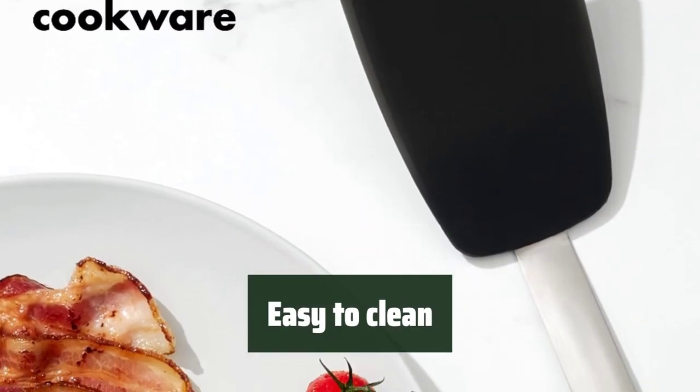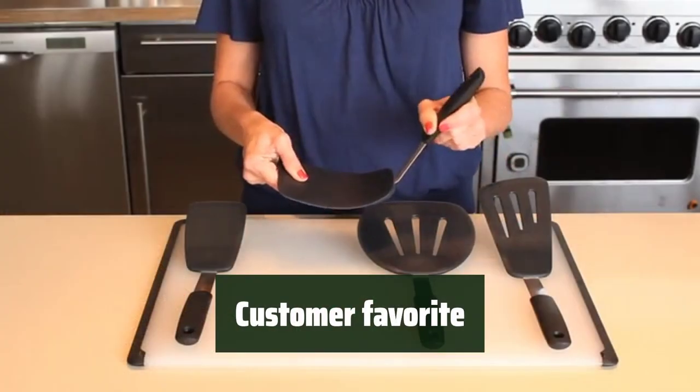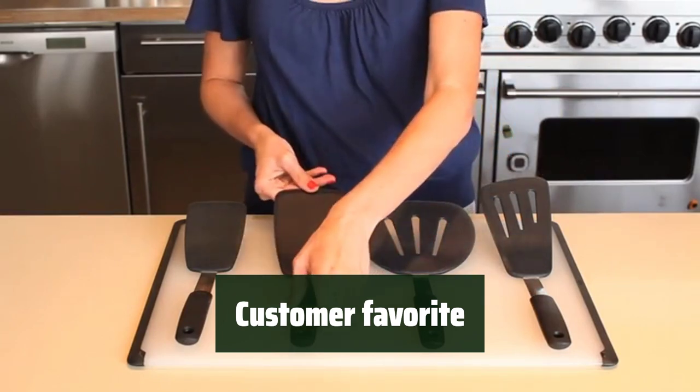Cleaning up is a breeze with this turner — just give it a quick wash and it's ready for next time. Customers love the durability and practicality of this turner, as well as the comfortable grip it provides.